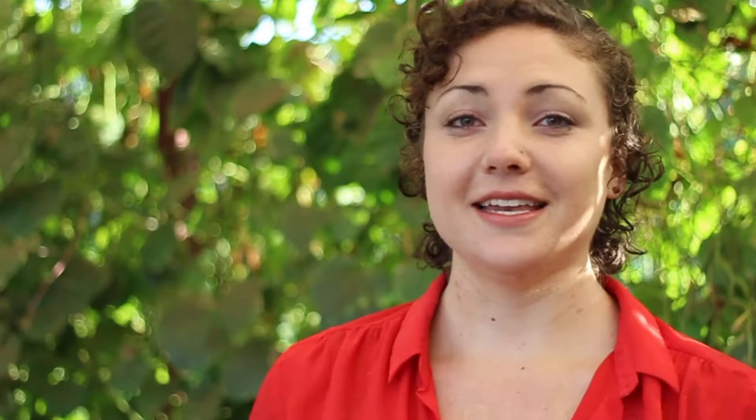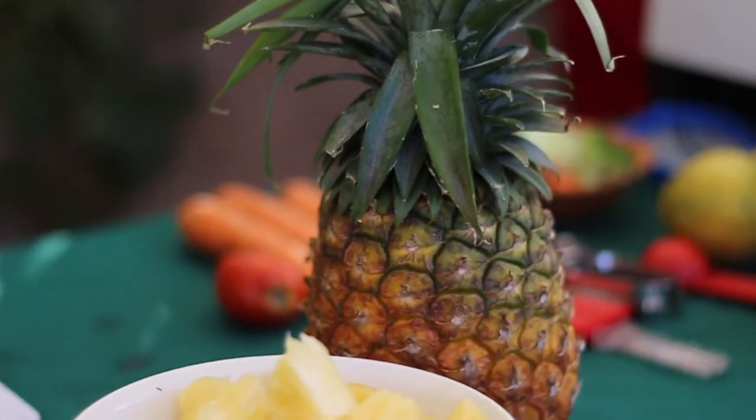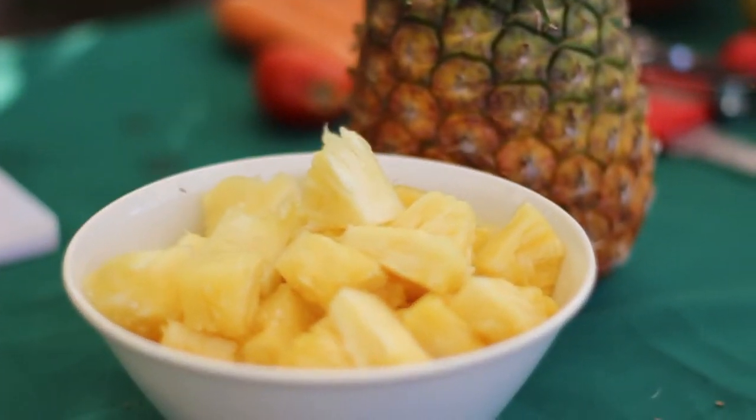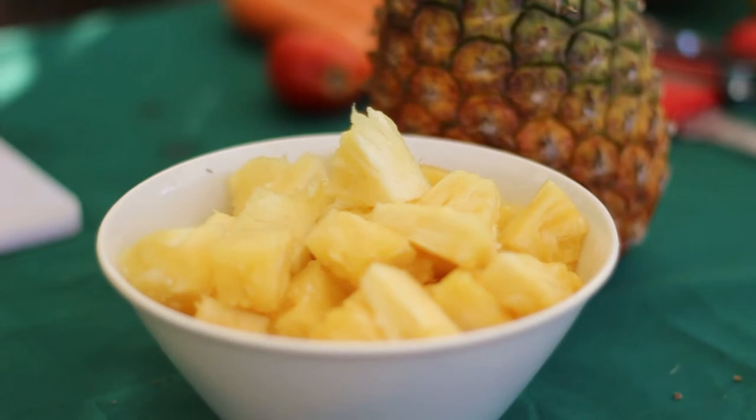Shall we get started? Now you're going to learn how to cut pineapple. Pineapples are not only high in vitamin C, they're really rich in bromelain, which is an enzyme that helps digestion.